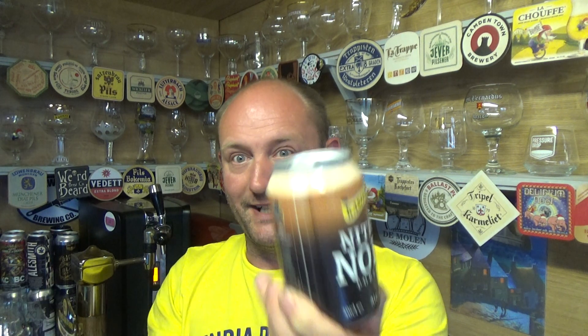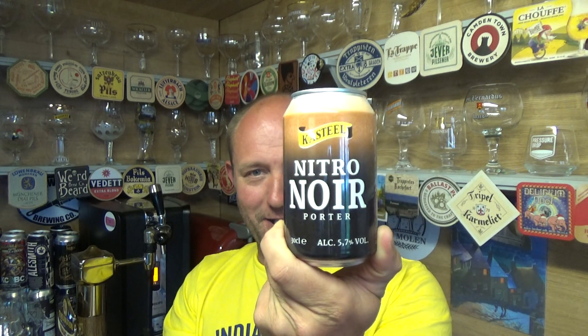Castile needs no introduction, does it? I mean they make some absolutely corking Belgian old-school beers. So yeah, a porter — and a nitro porter in a can. It's going against the grain of tradition a little bit, but we're going to give it a bash.